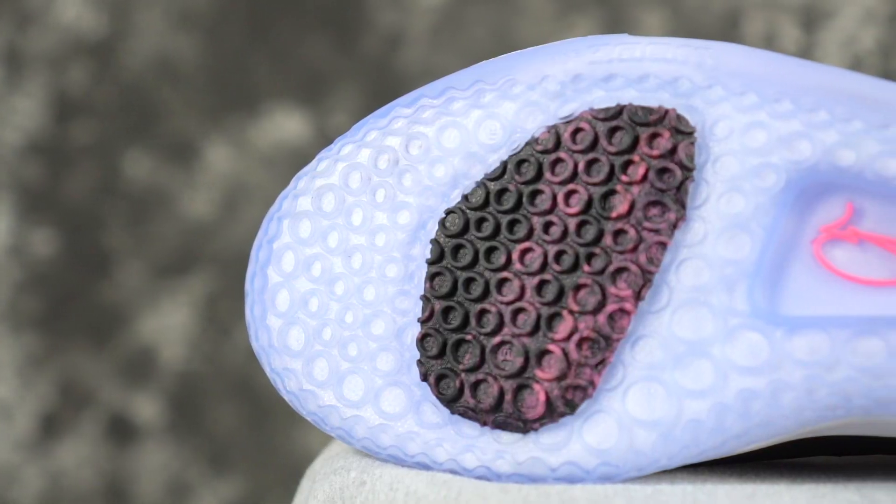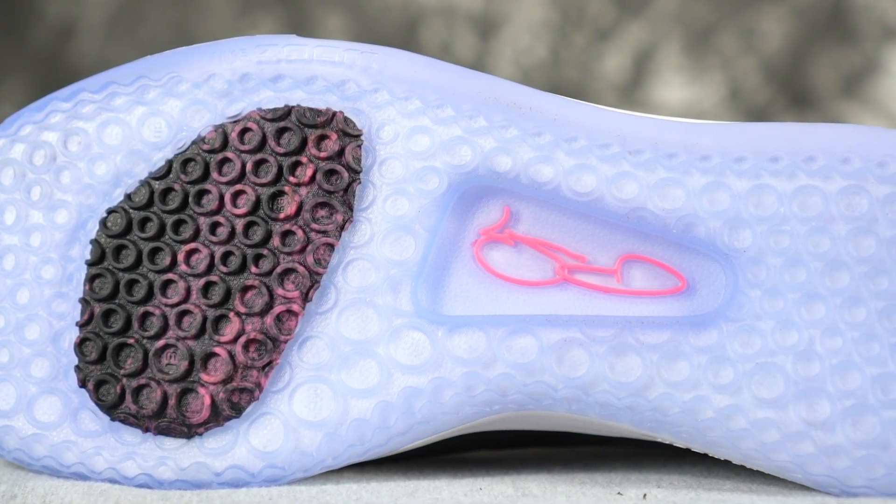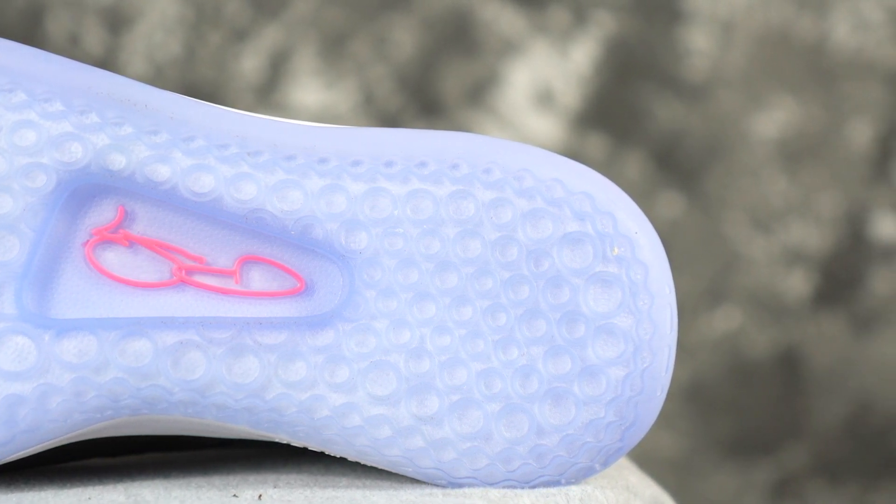Next shoe is the PG-3, you guys already know. It's probably going to be on the GOATs list. For outdoor use it's not the best option — kind of soft rubber, though the grooves are fairly deep and we have had some fraying in the forefoot. But I've never had to wipe that shoe — zero dust pickup. Crazy crazy bite, good amount of squeak.